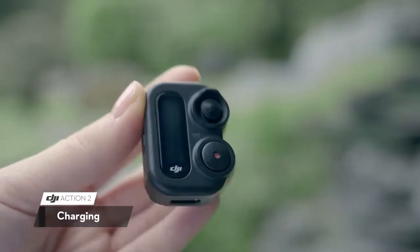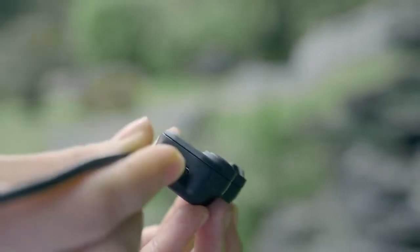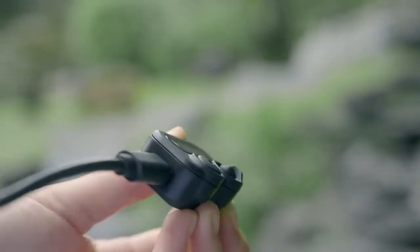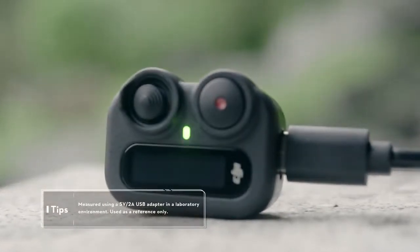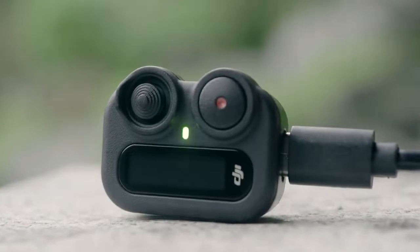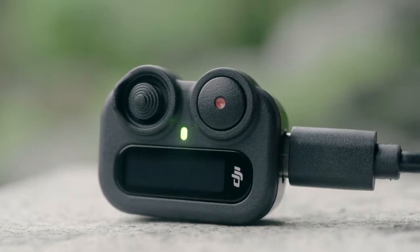Charging: The USB-C port is for connecting to a charger to charge the Remote Control Pad. It takes approximately 55 minutes to fully charge. When charging is complete, the status indicator turns solid green for 6 seconds and then turns off.